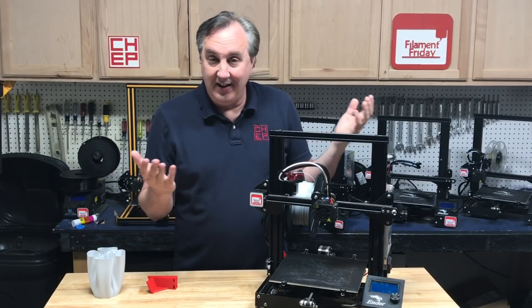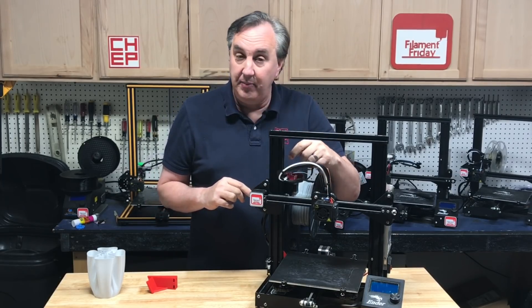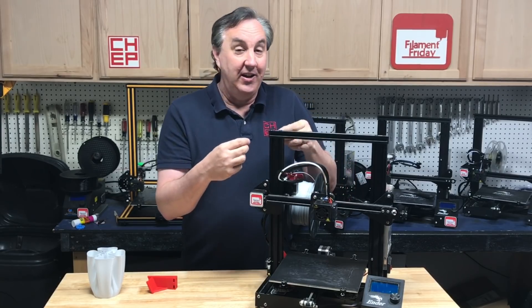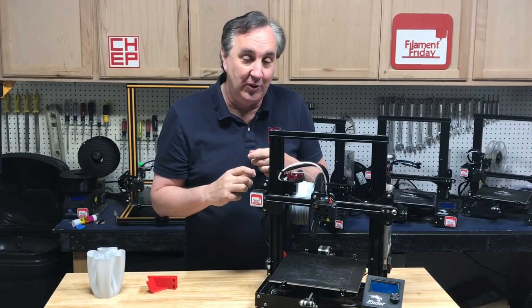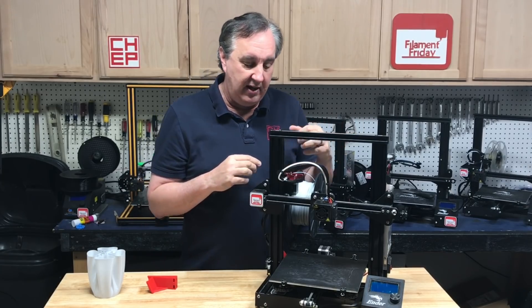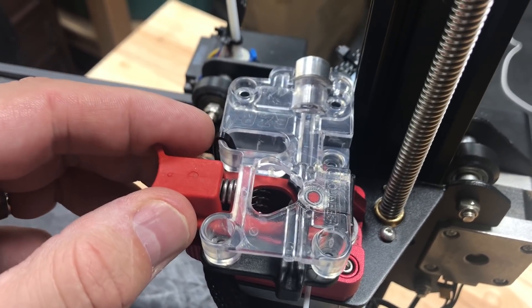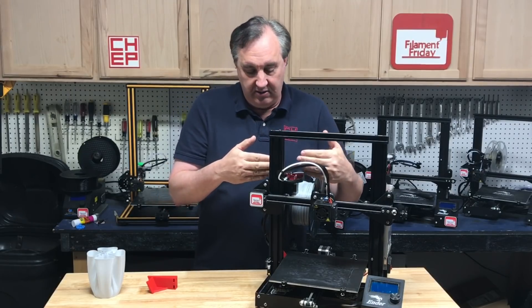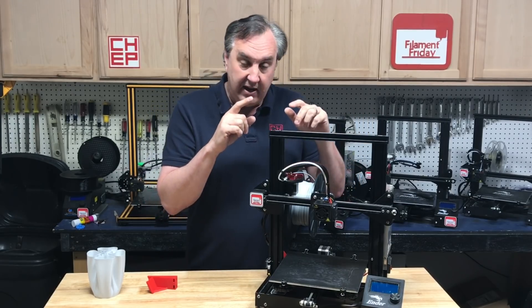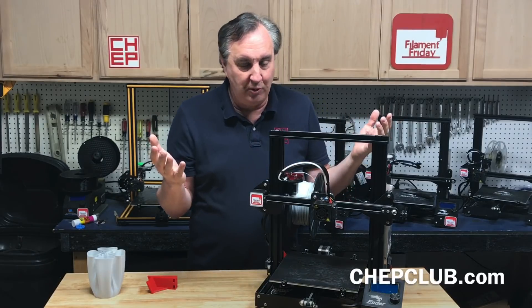I don't see a drawback to this except for two things. One: you've got to make sure that coupling is tight, because the back-and-forth movement twists it and if it's not tight it'll actually unscrew. The other thing is you can't use an EZR extruder like I have on these machines — it's too deep and hits the bar. I'd have to make a bracket to shift the motor back for EZR use. But the stock extruder — the plastic one or the metal one — works perfect.